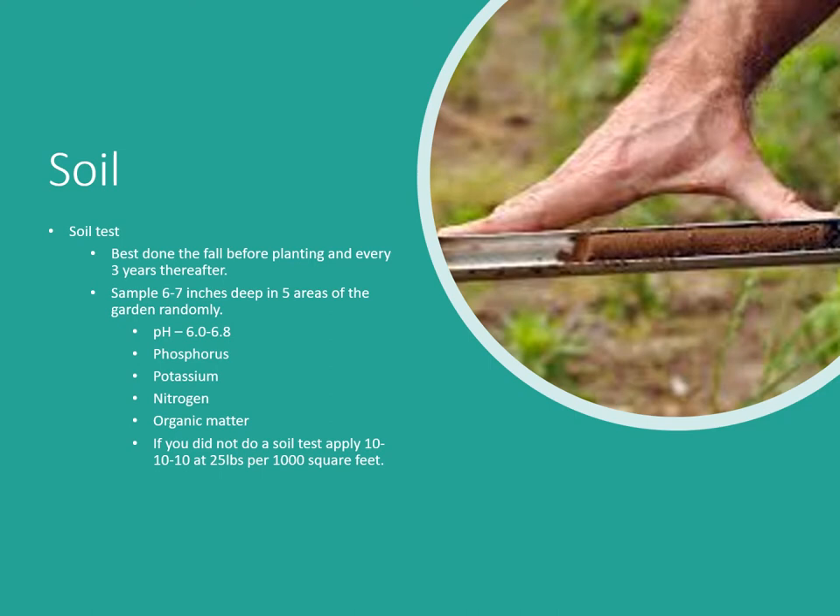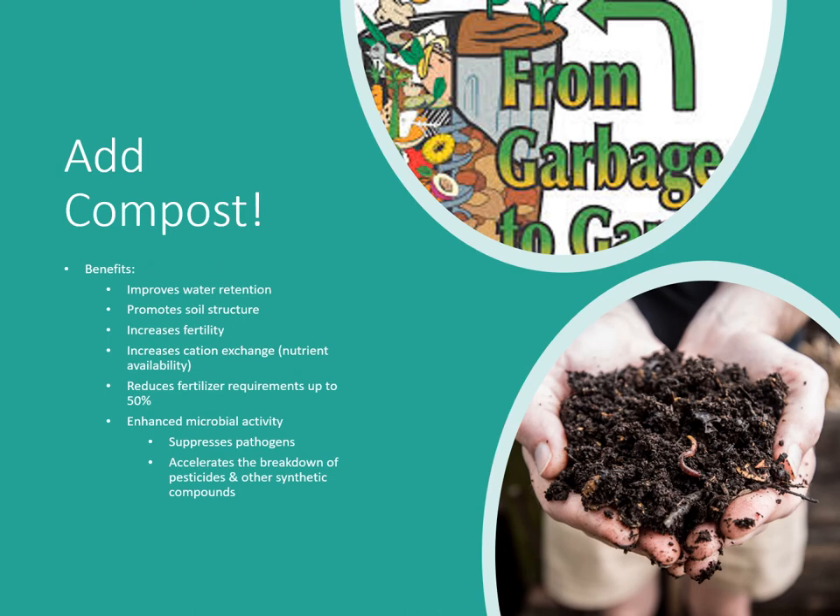If you didn't get a soil test, our regular recommendation is 10-10-10 at 25 pounds per thousand square feet, or 12.5 pounds of triple-19 per 1,000 square feet. As for organic matter, add compost — it's one of the best things you can do for your garden. It will improve water retention, promote soil structure making it looser and easier to work, increase fertility, and increase your cation exchange capacity — your soil's ability to hold nutrients and make them available to plants.